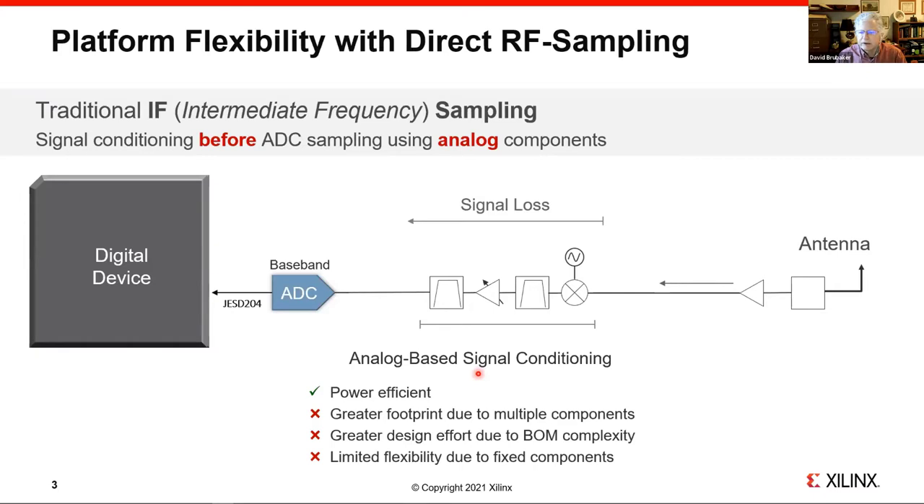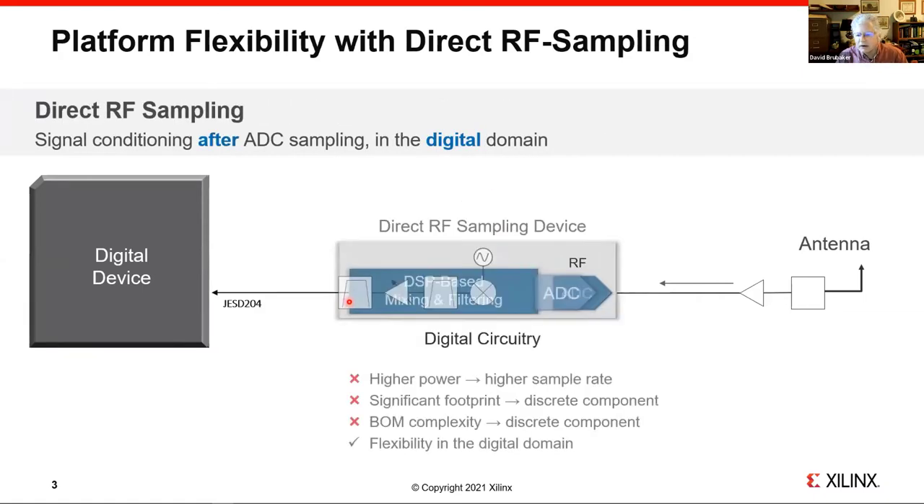In the old days, we would do what we call baseband ADCs. You would have an antenna at RF, do a conversion with a mixer and an LO down to essentially baseband. This was done because ADCs worked up to only 100 or 300 MHz. You had to do this to convert an RF signal into a digital signal, using a standard called JESD204 for the digital SERDES interface. The concept of RF sampling is that we actually sample at RF — instead of sampling up to 100 MHz, our RF converters work up to 4 GHz and above. You then have the digital signal right at RF and can do all the mixing and filtering in the digital logic.